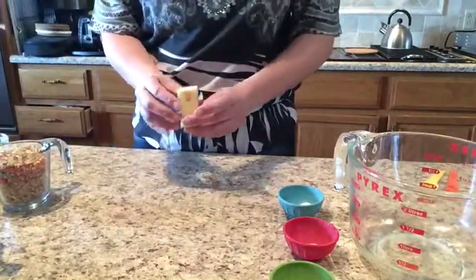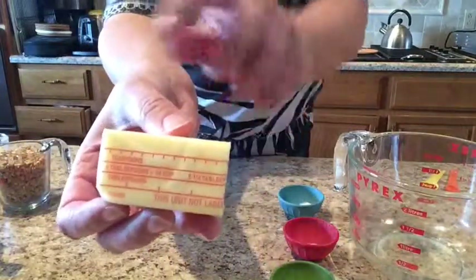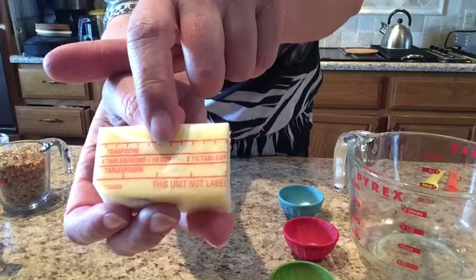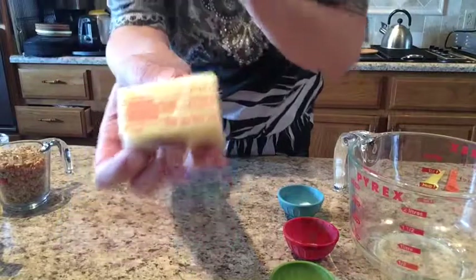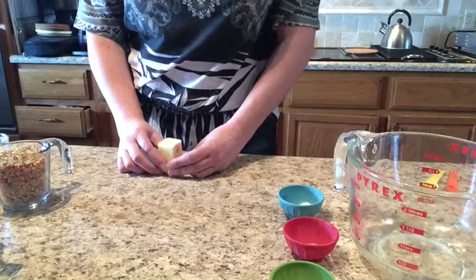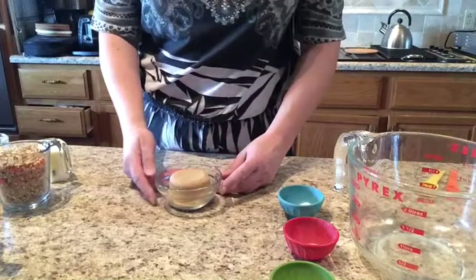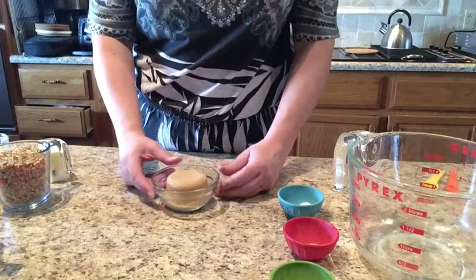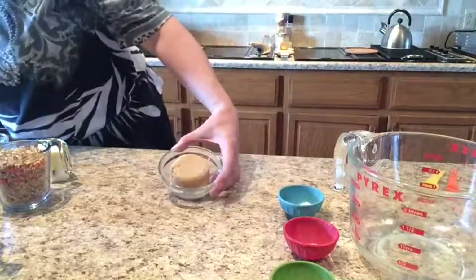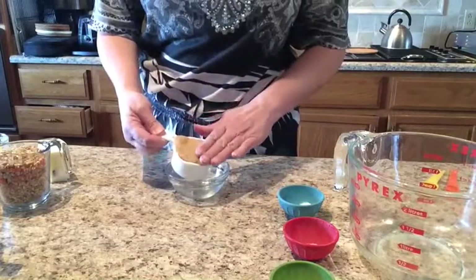We want one quarter cup of butter — that's half a stick. If you're not sure, it usually says on the butter's label how many tablespoons equals a quarter cup. We do need to melt this, so I'm going to get a microwave-safe container. We also need a half cup of brown sugar — you can use light or dark, it doesn't matter. Be sure that when you measure your brown sugar, you pack it into the measuring cup. I packed it in with my fingers.